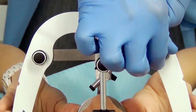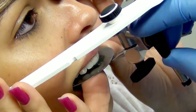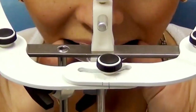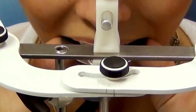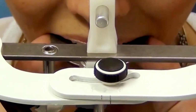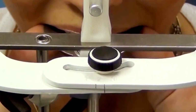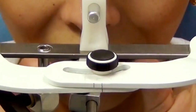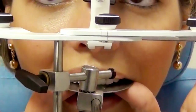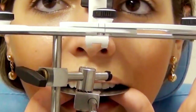Once the nasion relator and the face bow are positioned, tighten the wing screws of the fork. For 4000S articulator mounting, observe the measure of the intercondylar distance — one, two, or three — which correspond to small, medium, and large intercondylar distances. For other models of articulator, the intercondylar distance is fixed at the average.